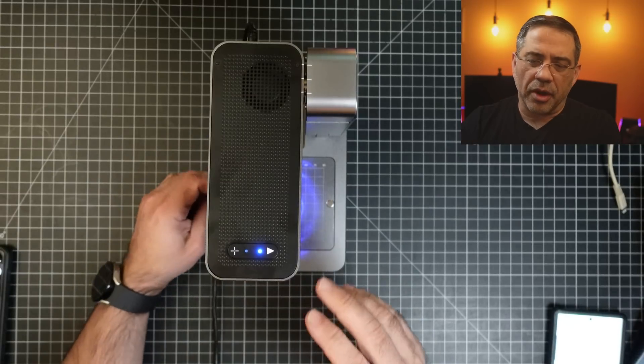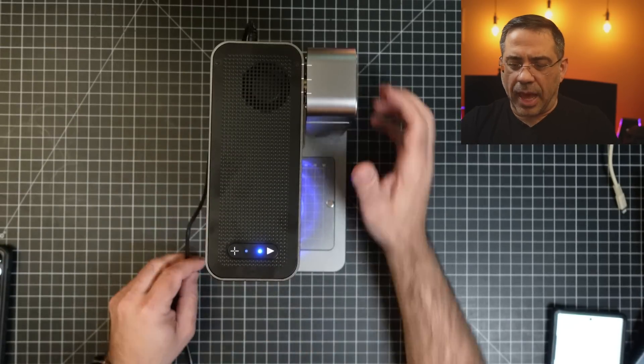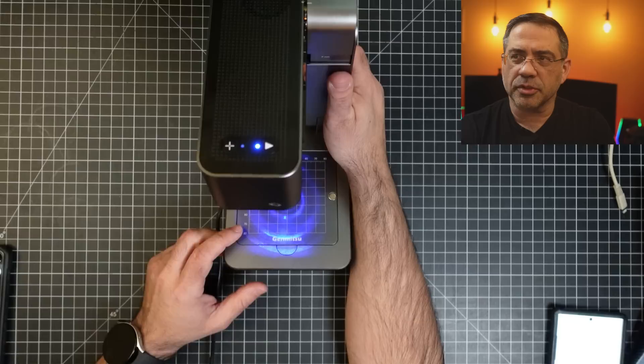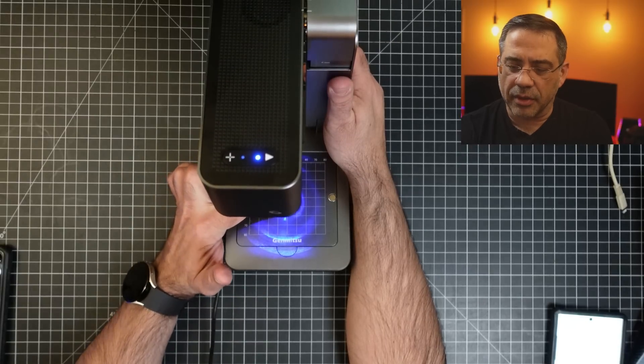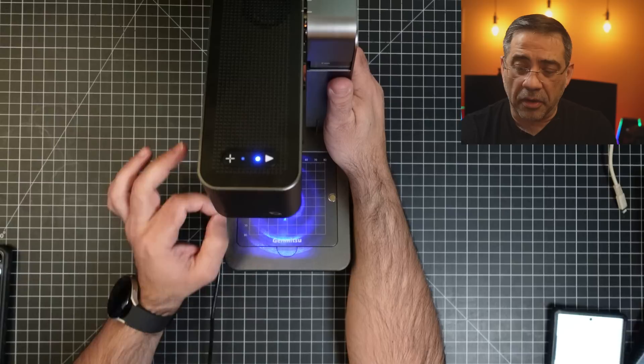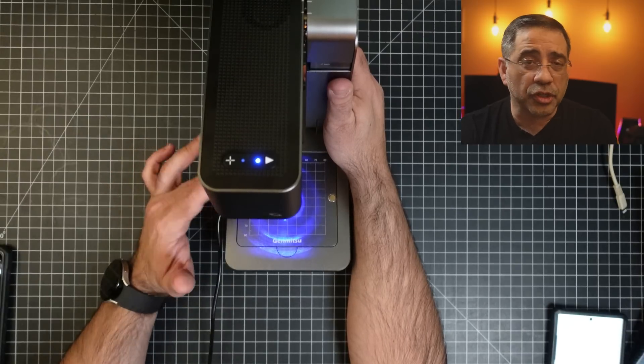Now let's power this up so you can see how it works. As soon as you power up this laser, you're going to hear the fan running. You can see the light is on here. I'm going to tilt this over so you can see what's going on — you see this little dot right here, this is the laser, and basically this is the focus area that I have right now.